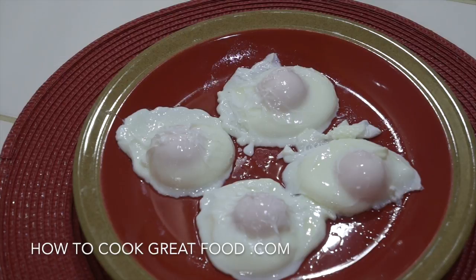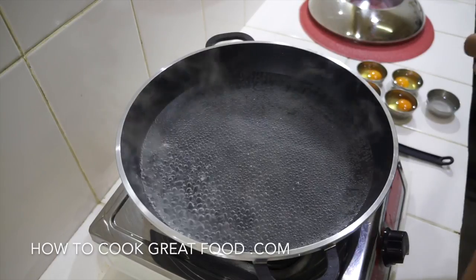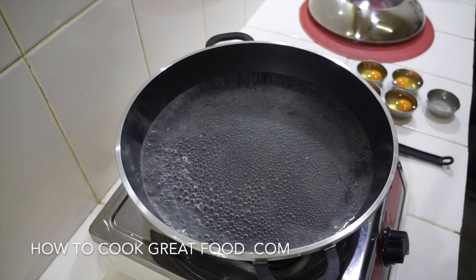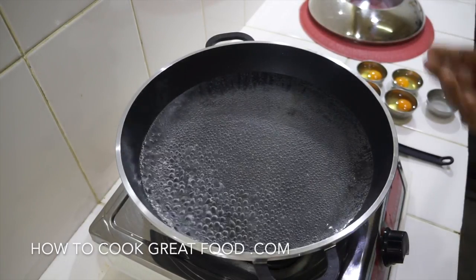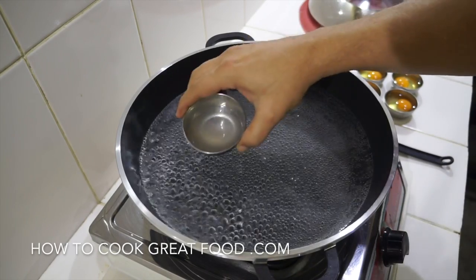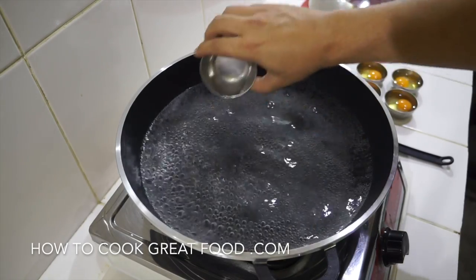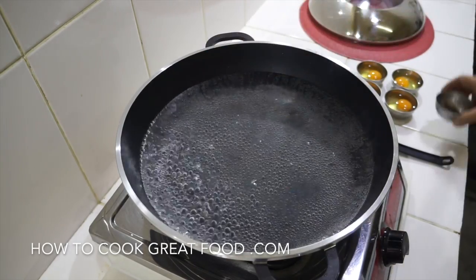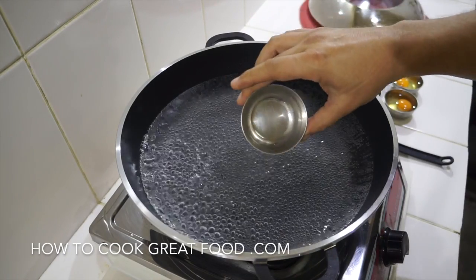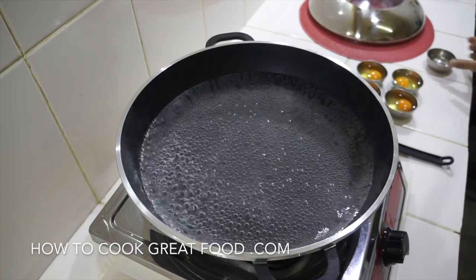Okay, so here we go. I've got a pan here — better if you use a non-stick pan, like a skillet. I've got two to three centimeters of water in there. I'm just going to add some vinegar now. Vinegar certainly helps. You could use lemon juice. Try and use a vinegar that's kind of clear or not really dark, because it can darken your eggs.